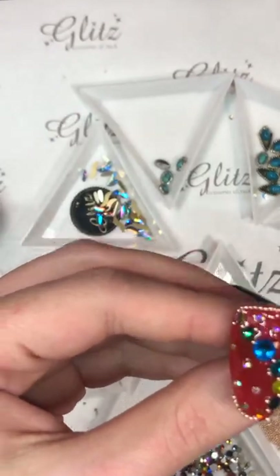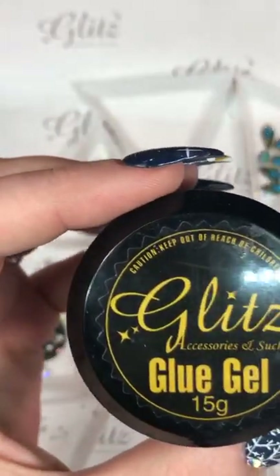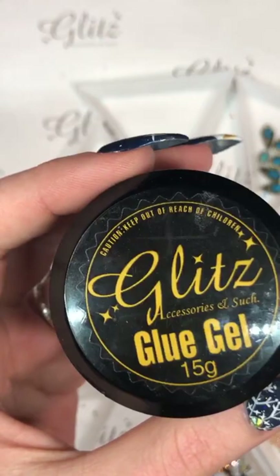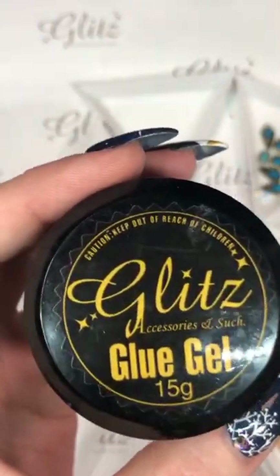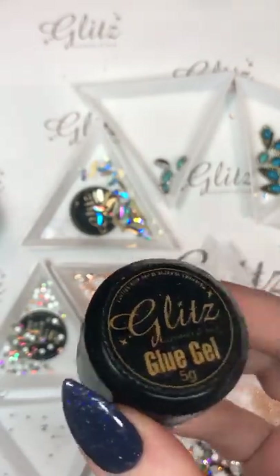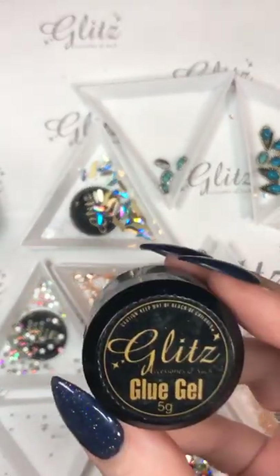I'm about to use the same thing again on my second nail design — so anyone who missed out on the first one, thank you for showing up for the second design. This is the Glitz glue gel condensed in a 15G pot. We also have this available in a 5G pot as well if you're just wanting to try it out. And if you end up getting one of our kits, we always throw one of these in there for you because we want you to have that in your arsenal.